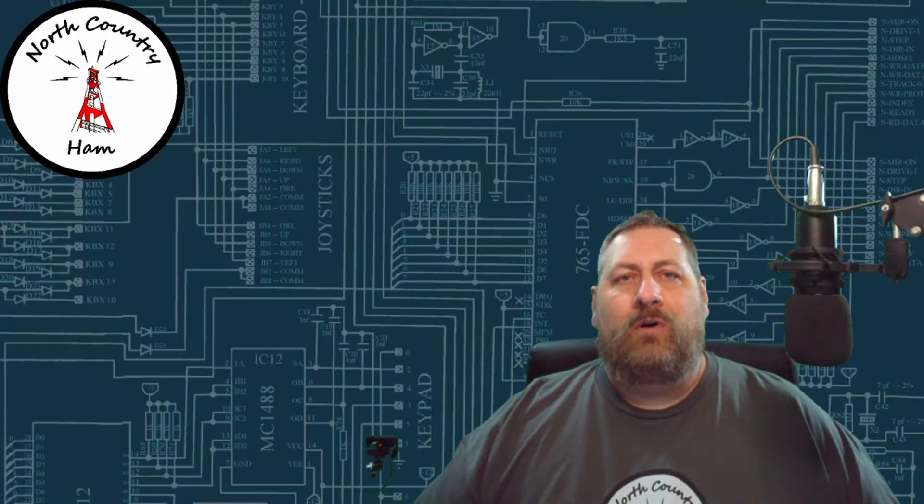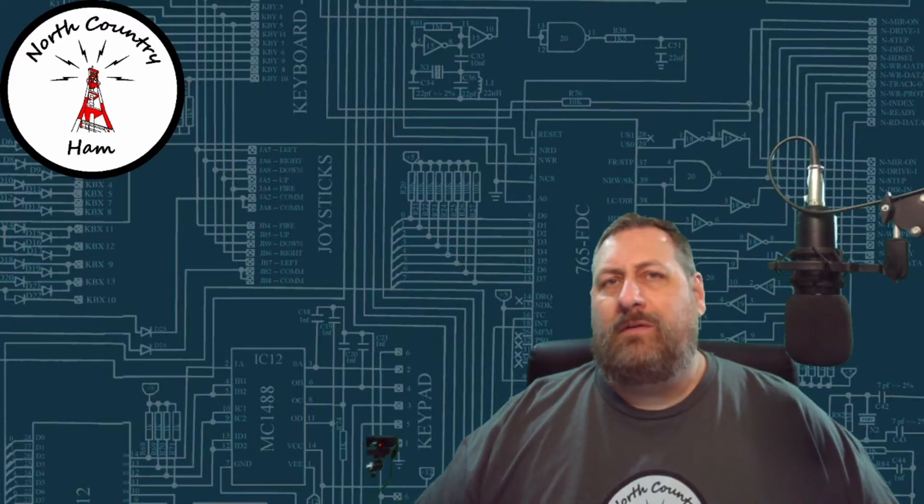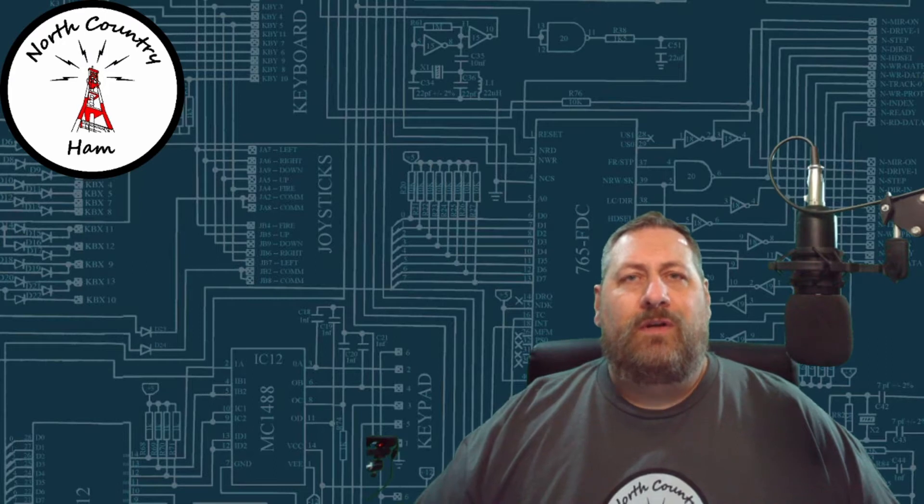Hello everybody and welcome to North Country Ham. My name is Aaron, KD2RSS, and today I want to show you a little project I've been working on — my go box for ham radio. So stick around.